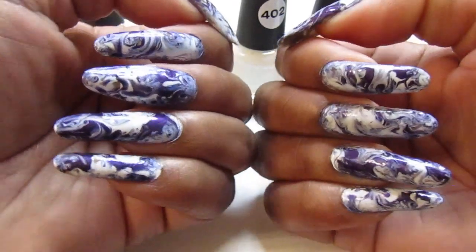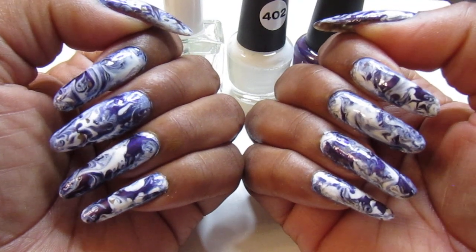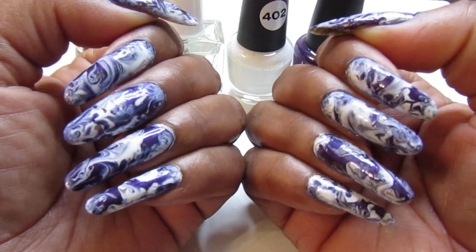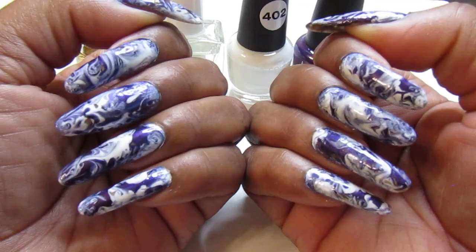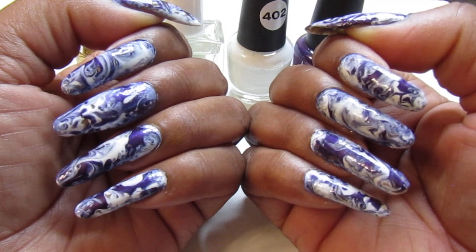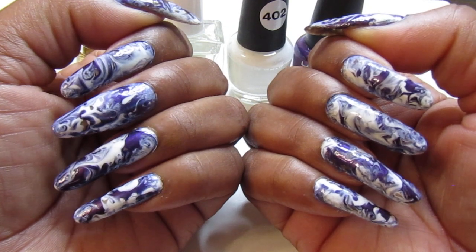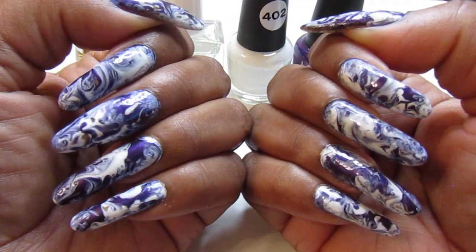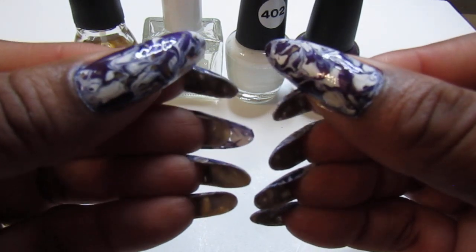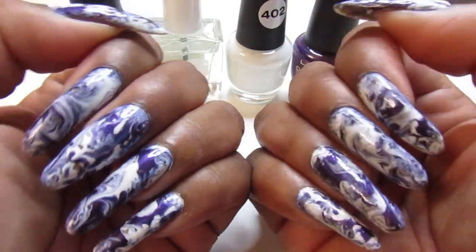Let me know how you guys feel about this, and let me know what you're rocking for your mani this week. I wish I could see pictures of you guys' manis out there, because I know you guys are rocking them as well. It seems like a lot of you guys have long nails too. Some of you guys are always commenting on what you're wearing for the week, and I like the ideas — give me some ideas too for what I could rock maybe next week or in the future. I'm going to let you guys go. I hope you guys have a great Sunday again. Happy Sunday, love you guys, and I will see you guys in the next one. Bye!